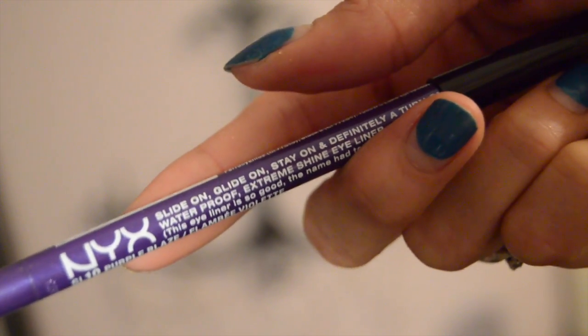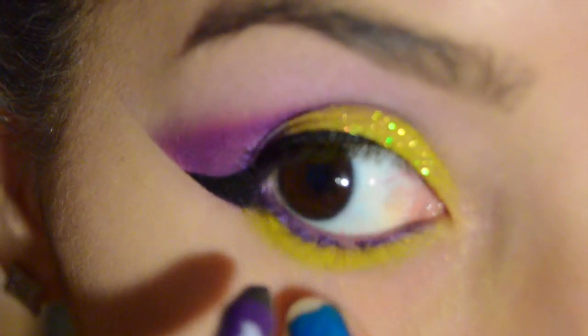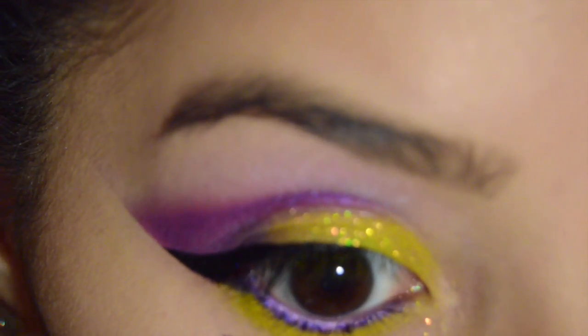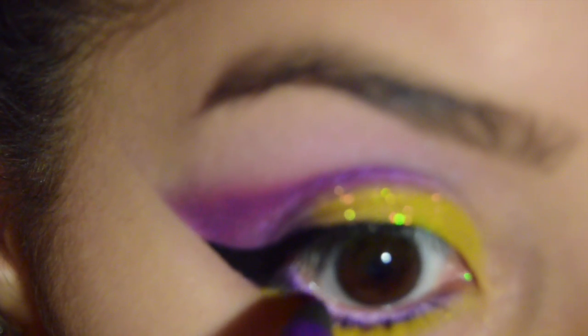These Glideon liners are so awesome. I'm putting Purple Blaze on the waterline and I just love how they look on brown eyes. / Como he dicho, estos lápices Glideon son impresionantes. En la línea del agua apliqué el color Purple Blaze.